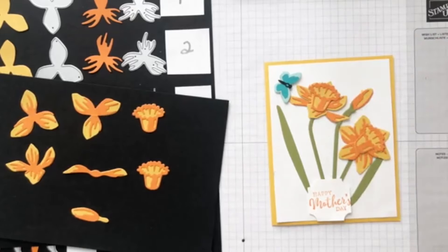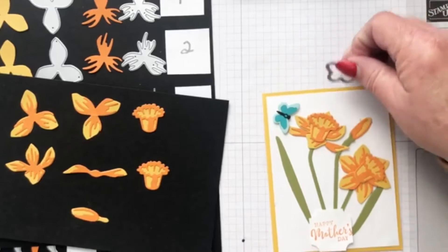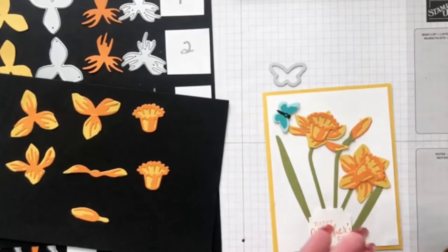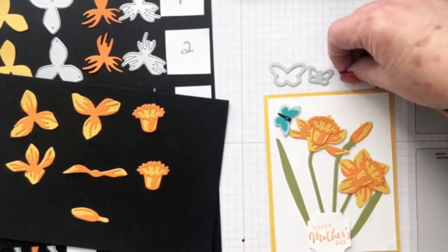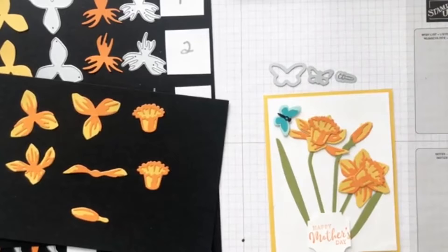Here's the butterfly. Let me show you the dies for the butterfly. This is the outline, this would be the Pool Party piece, this is the Bermuda Bay piece, and this is the Basic Black piece to make the little body. Those three make the butterfly.